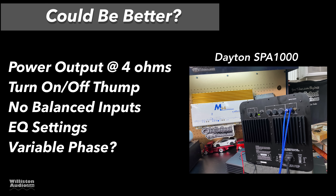What could be better? The power output at 4 ohms could reach that rated 950 watts. The turn-on and turn-off thump is not good for your speaker, so leave the amp on. It doesn't have balanced inputs. The EQ settings are kind of tricky — you have to be careful with those. And it would be nice to have a variable phase control rather than just 0 or 180 degrees.